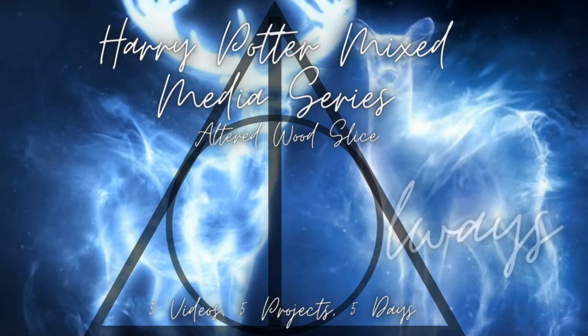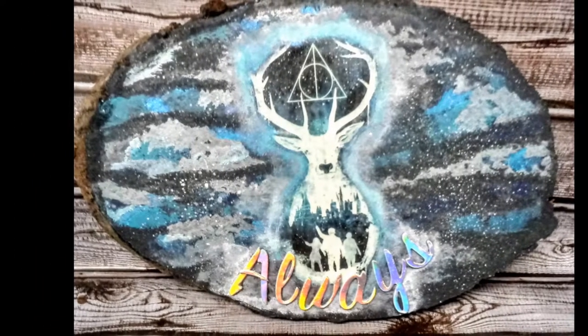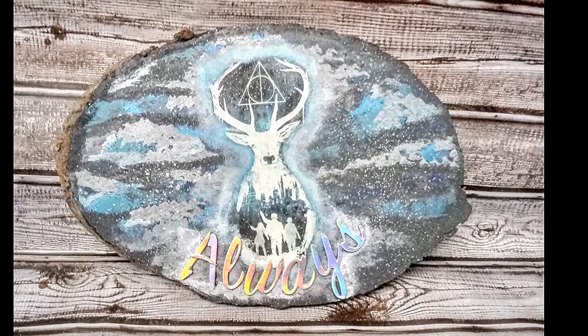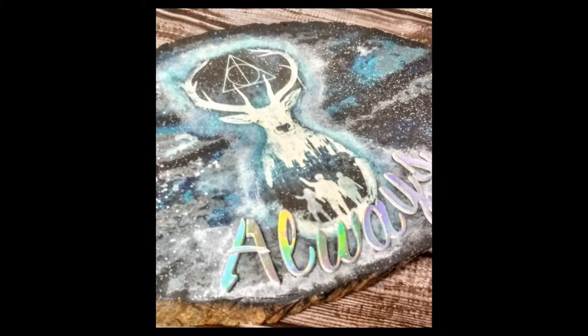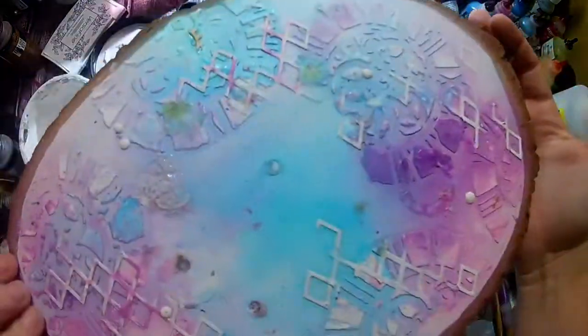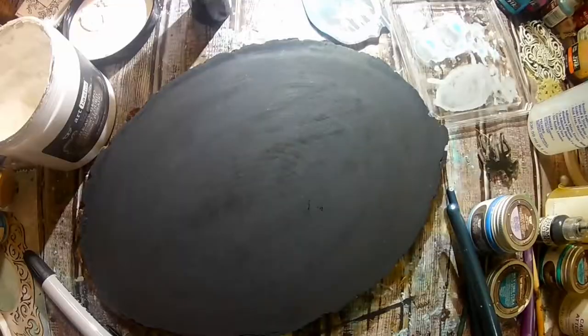Hey guys, welcome back to my channel. It's Crystal from The Flying Seahorse and I am happy to have you back for the second installment of the mixed media Harry Potter Home Decor Series. I'm sure you'll notice that this project is similar to the first project — that's because I wanted them to coordinate and also wanted them to be projects that would be easy for anyone to create.